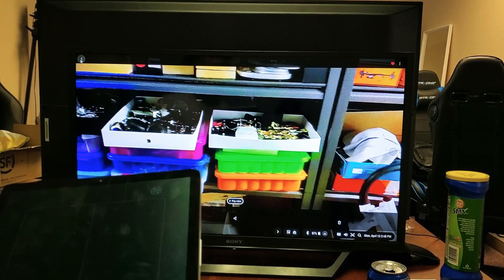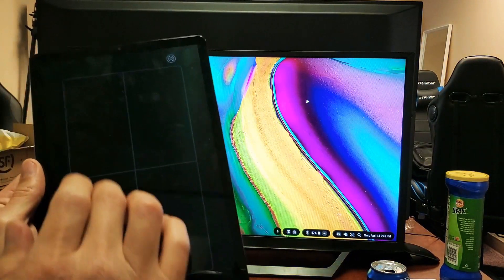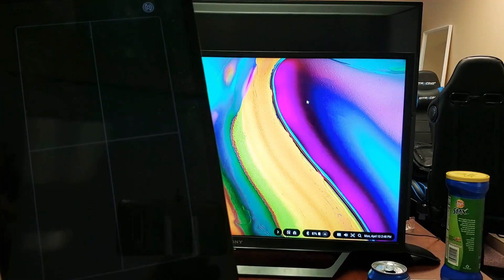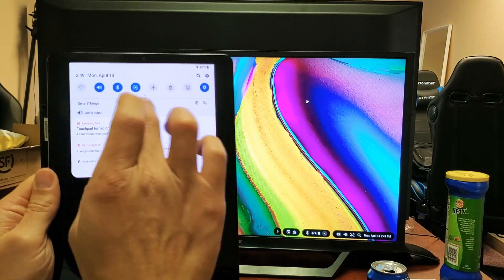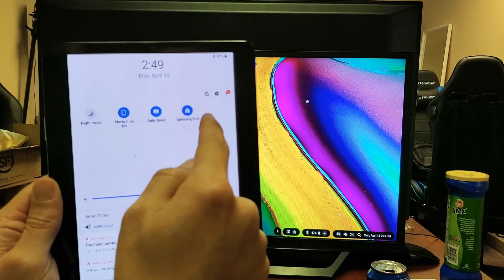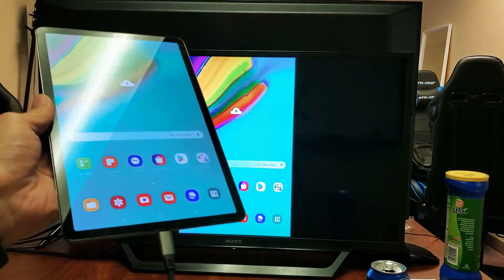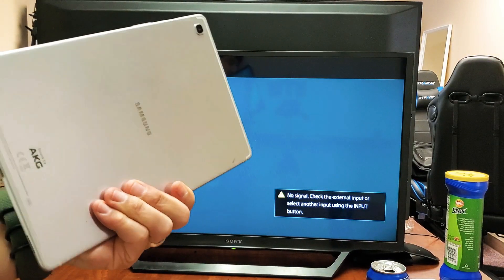Let me go ahead and close it. Now let's say you want to switch back to screen mirroring. Grab your tablet, slide down the notifications, slide down the horizontal line again, and go where it says Samsung DeX - you'll see it's highlighted because it's on. Tap it and it's going to automatically switch to screen mirroring. If you want to disconnect from screen mirroring entirely, just pull the plug - pretty simple.